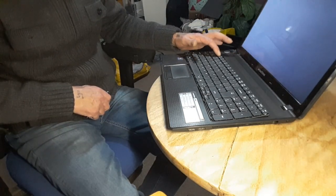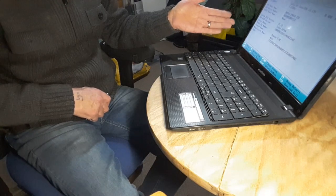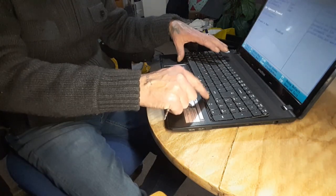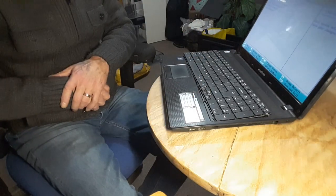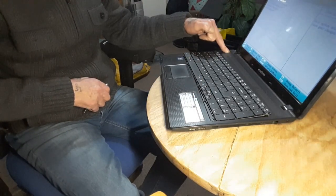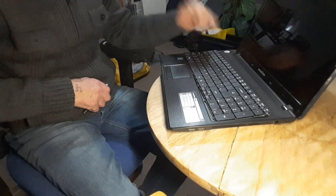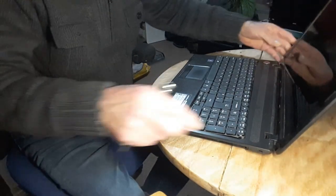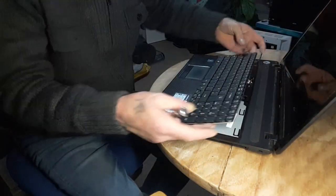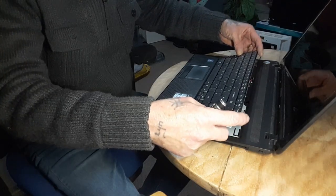Before I push and clip the keyboard in — because this is the hardest part to get out — I want to test that the keyboard works. I pressed F2, entering the setup, and as you can see it did respond. So the keyboard is responding correctly. We'll power it back down — press and hold the power button and let it power off. Now we can proceed to finally fit the keyboard.